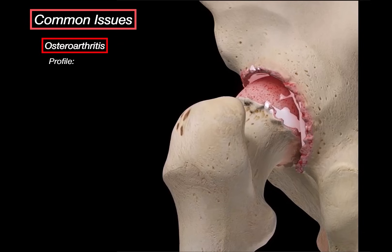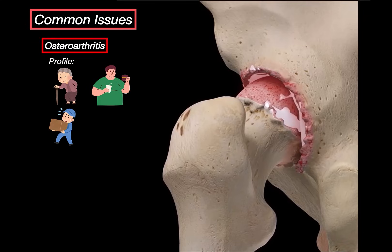Who gets osteoarthritis? The most common group is adults over 60, just from natural use of the joint over time. But it's not just age — obesity increases the load on the hip joint, making cartilage wear down faster. People with heavy physical jobs like warehouse workers, or those who've had repeated trauma like athletes or construction workers, are also at risk. Even someone who had a hip dislocation or fracture when younger, or congenital problems like hip dysplasia, can be set up for osteoarthritis later on.